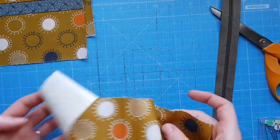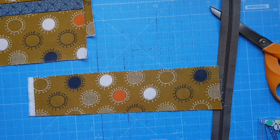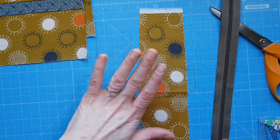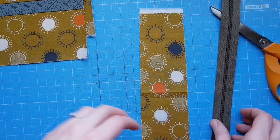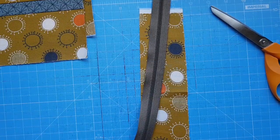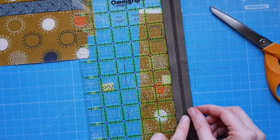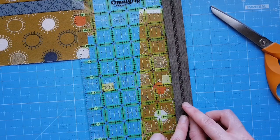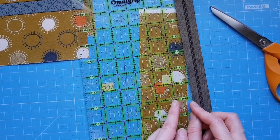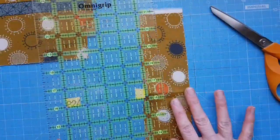Now we're moving on to the zipper tabs. I try to use matching fabric for the zipper tabs so they blend in. The first thing to do is check the width of your zip. Laying it down, I can see it's just about an inch, but I want the tab to be ever so slightly wider, so I'm going to cut it to an inch and an eighth so it fits more snugly.